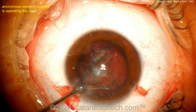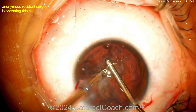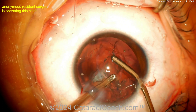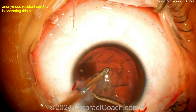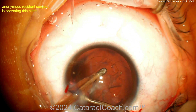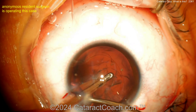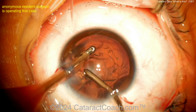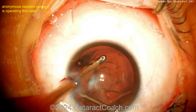Going in with a bimanual approach — viscoelastic dissection. Irrigation with the left hand, the right hand is the aspirator, cleaning that up. But looking back there — have you figured this out yet? This is our quiz. Here are a few hints: young patient, has had this since birth, almost always unilateral. Look carefully — this is persistent fetal vasculature syndrome.